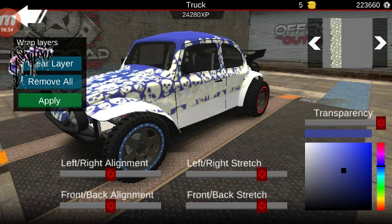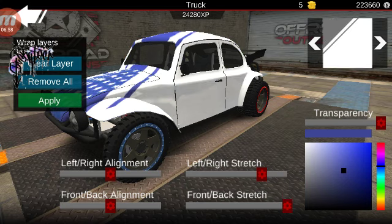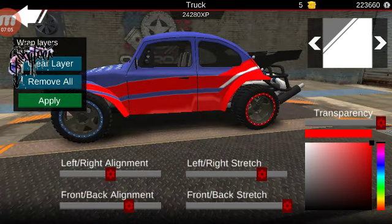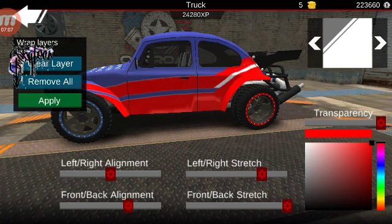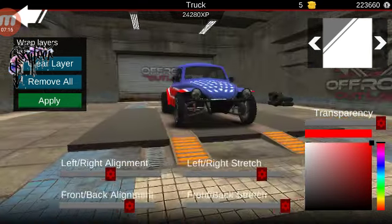Repeat that step. This time we're gonna do it in a red color. Same positioning, just move it a bit down, and there you have it.